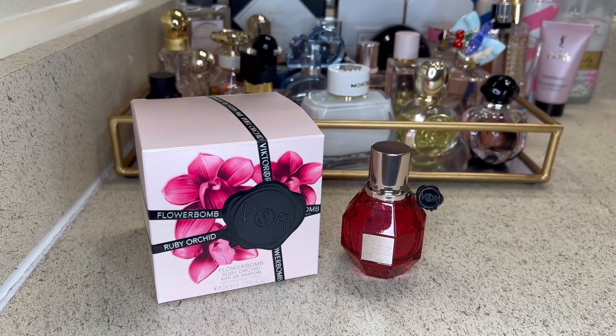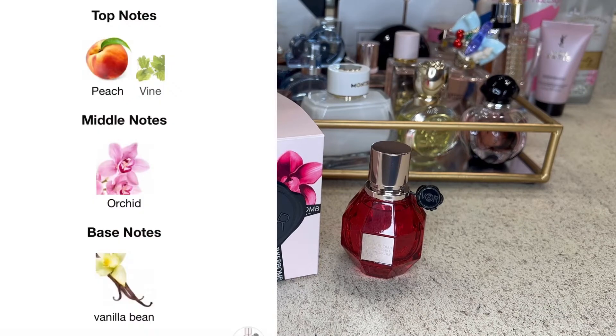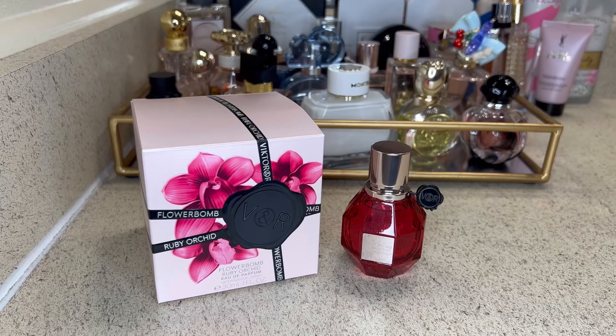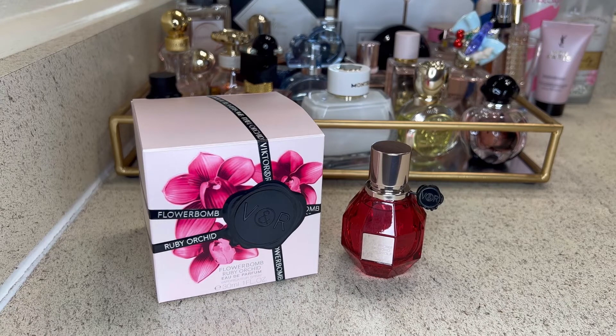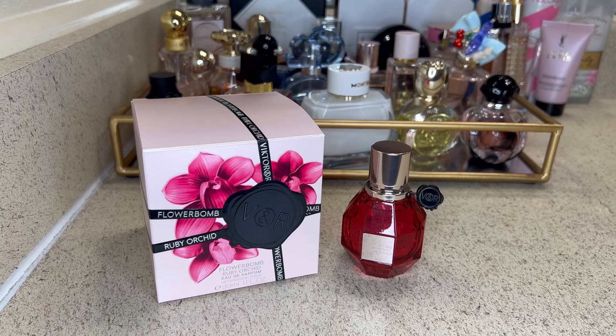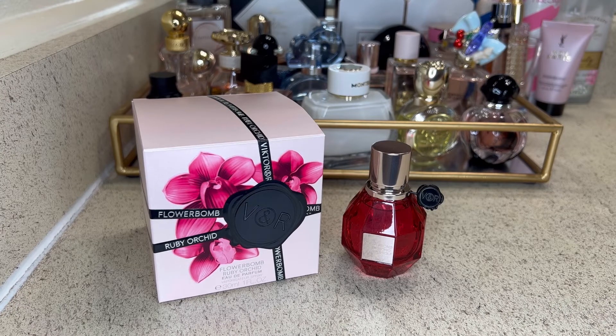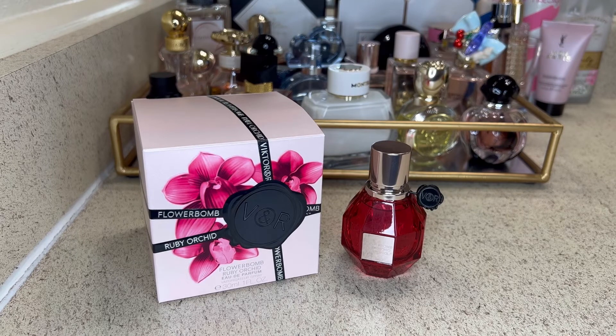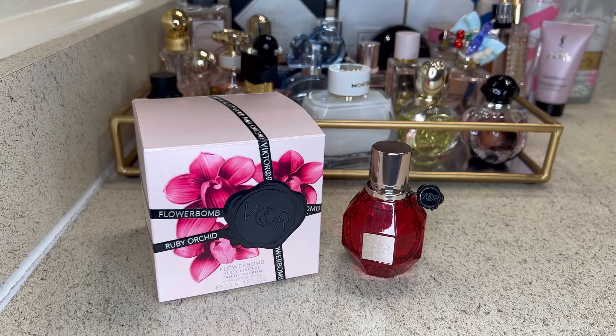Flower Balm Ruby Orchid by Viktor & Rolf has notes of vine peach, ruby orchid, and vanilla bourbon. On my skin I don't get much of the peach, and I also don't get much of the vanilla. To me, this smells like a straight-up floral fragrance. It's not exactly like the original Flower Balm — it does have similar traits, but it's definitely not the same, which I didn't expect given the vanilla and bourbon notes added. I don't smell much of the peach or vanilla on my skin.